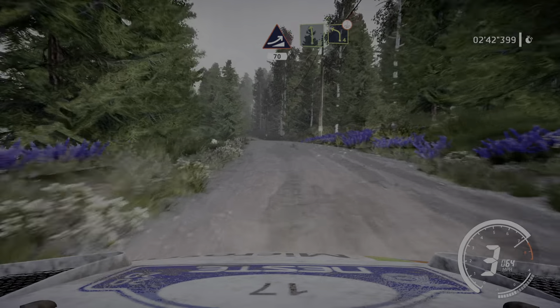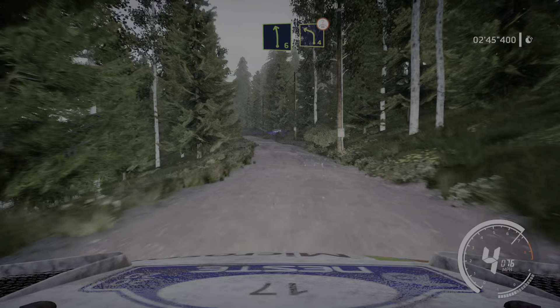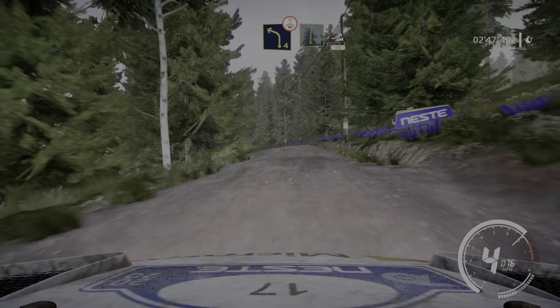Left 6 medium into caution. Left 4 over crest, tightens. Definitely don't cut. And flat right into jump. Keep middle 50.